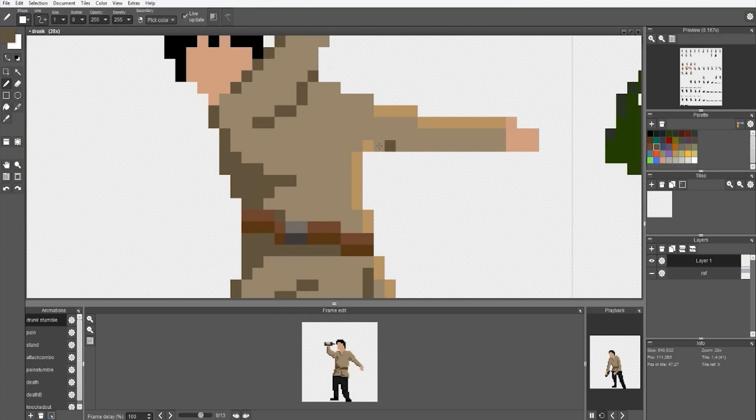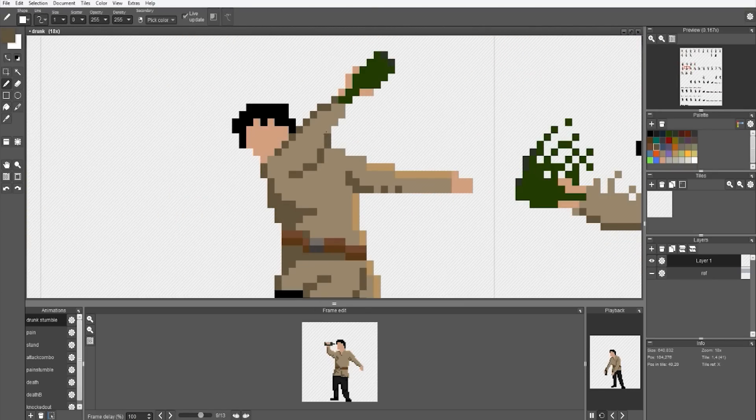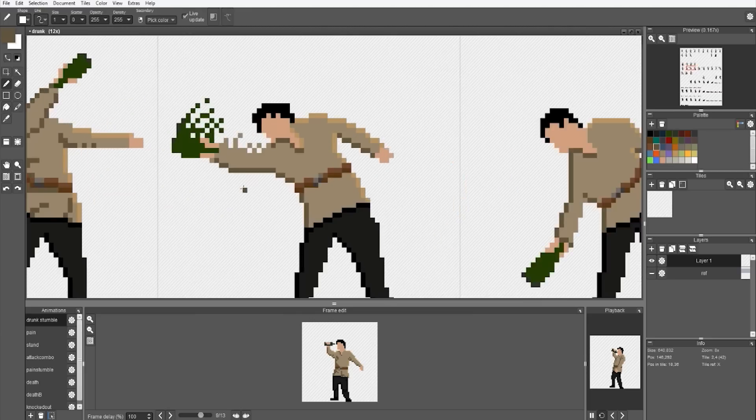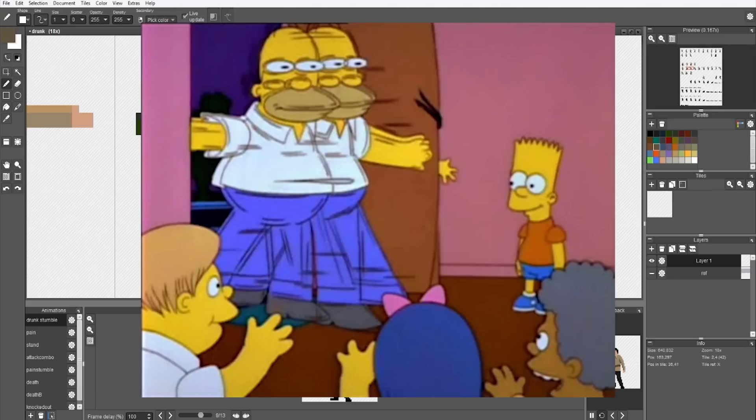I will now add smears to the frames that contain quick or rapid movement. Smears are frames that have an exaggerated sense of motion, and they're commonly used to convey fast movement. Smears are used throughout most forms of animation — The Simpsons, for example, have some really great smear frames. If you Google 'Simpsons smear frames' you're probably going to have a pretty good laugh.